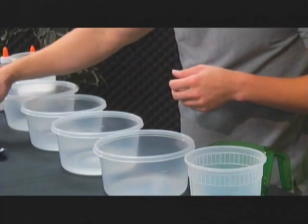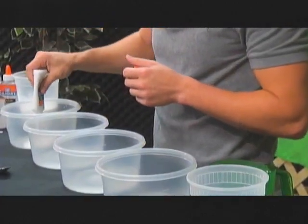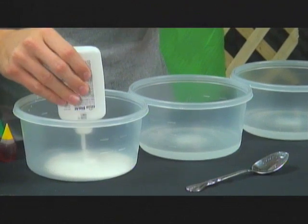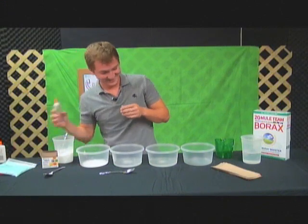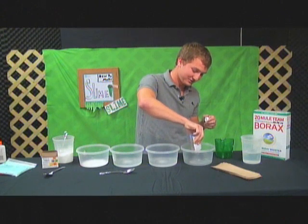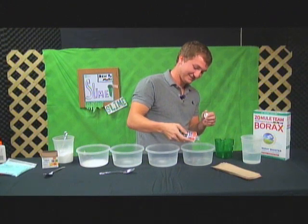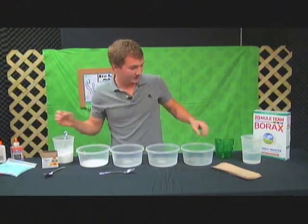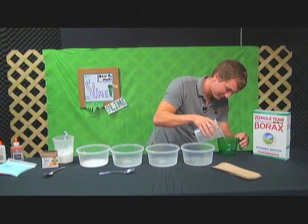Then in the other bowl you're going to want to put the glue. You can just empty out the whole thing in there — it doesn't have to be completely empty but for the most part just get it all out. Then in the other bowl put the transparent glue. They both come out different so you'll see the difference when we're done. It can be a little messy, so in those bowls you're going to put about half a cup of water.